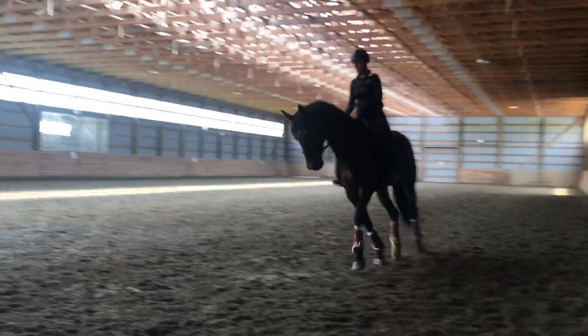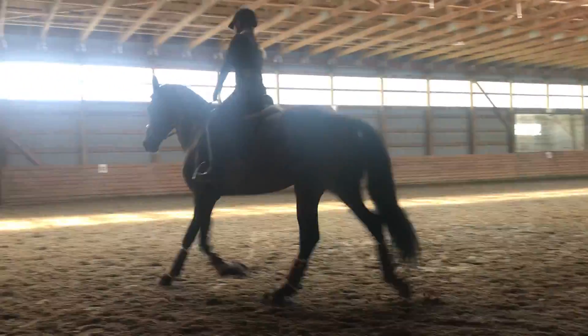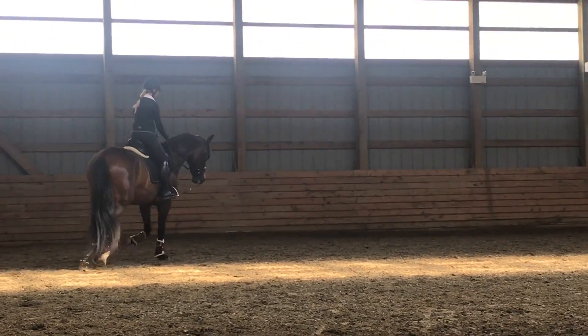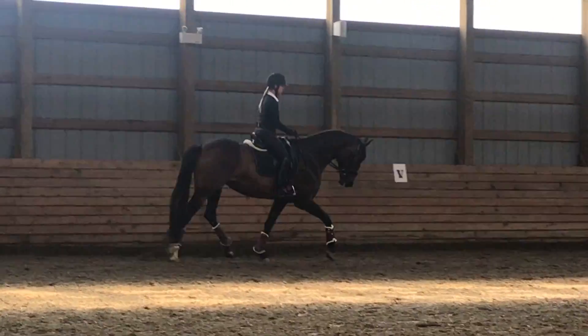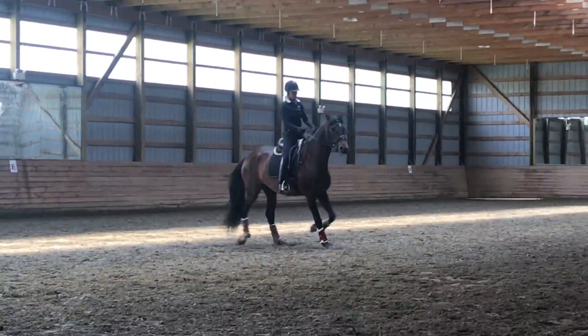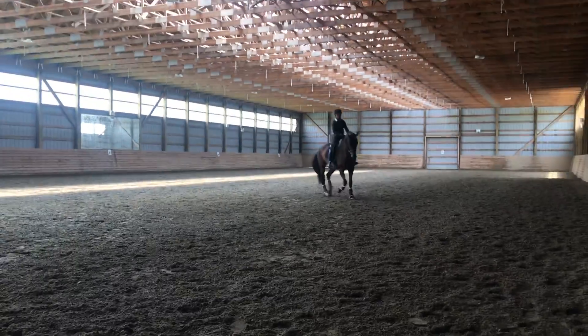Good — not too fast. Think about reaching instead of speed. I want longer strides where you let out more of your tension. There you go — those strides, that full circle, that's it.